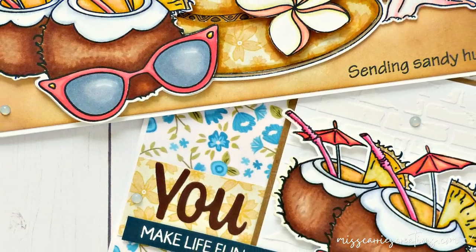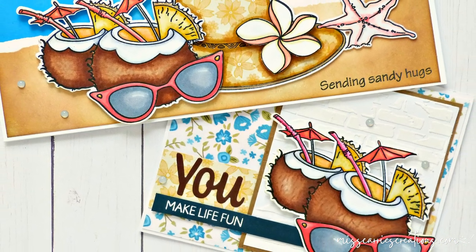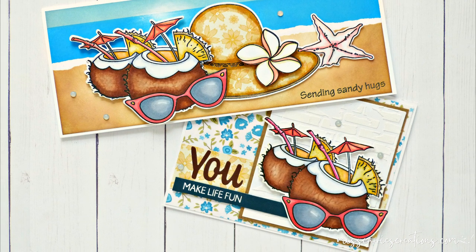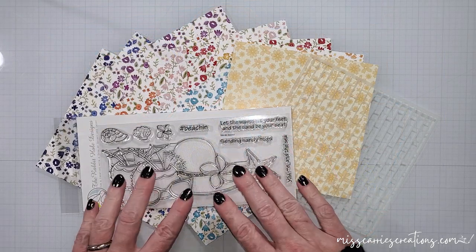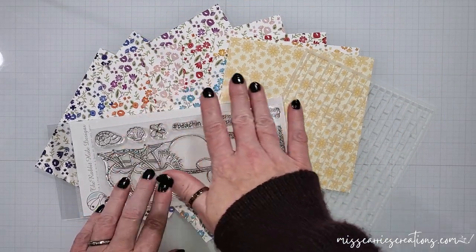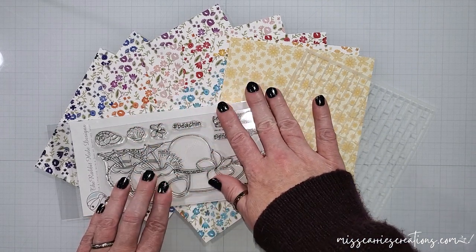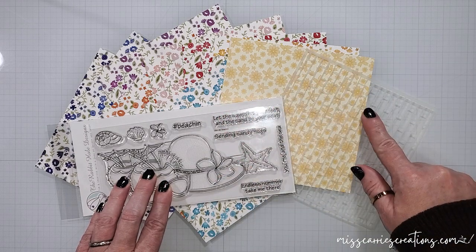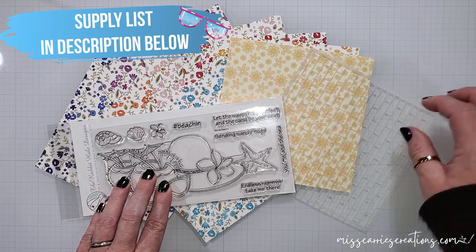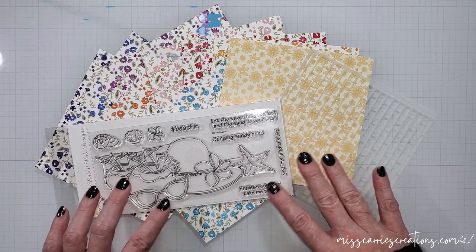I'm going to show you how to create a beautiful background with inks, a few ways that you can use your floral pattern papers, and how to create two different sized cards with this larger image. I'm going to be using the Beechin stamp set along with some papers from the Spring Florals Collection, which can also bring a nice summer feel. I'm also going to be using the Back Alley Stencil, a great rough brick stencil. Let's go ahead and get started.